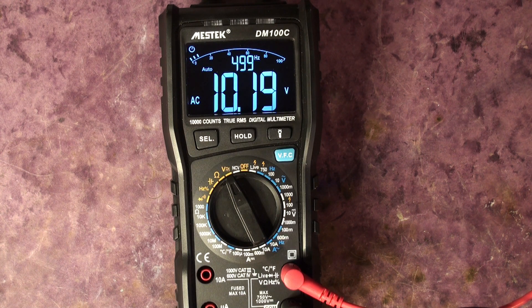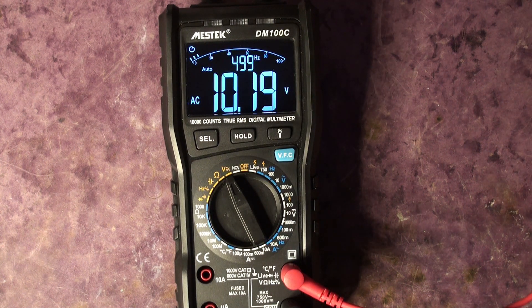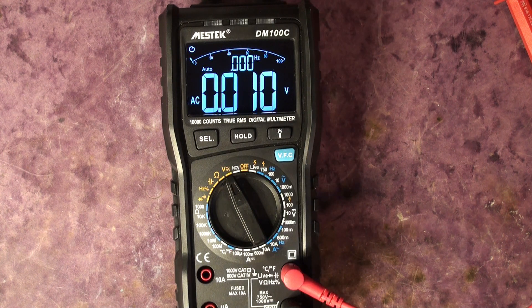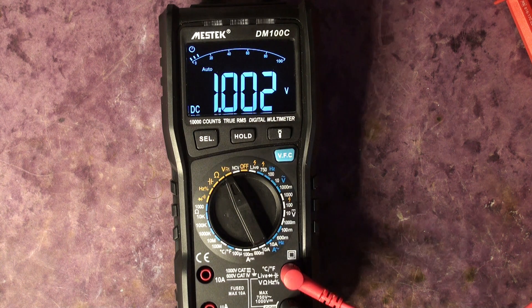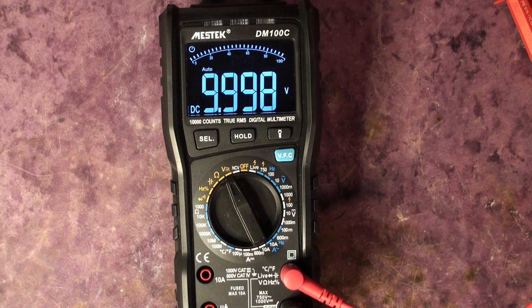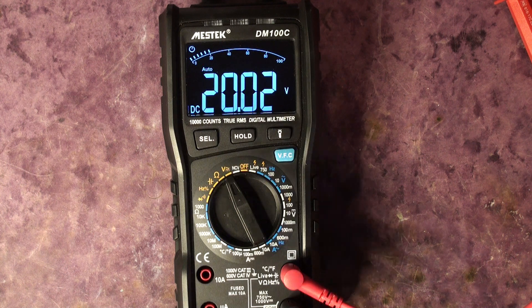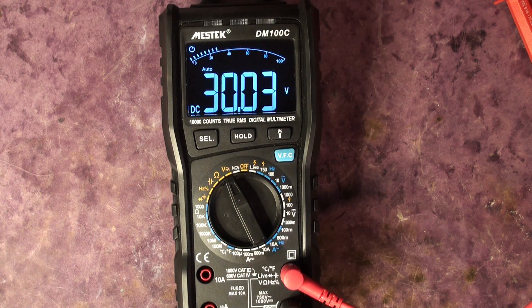Switching to the Rohde & Schwarz DC precision bench supply for DC measurements: at 1.000 V DC it reads about 2 mV out. The power supply could itself be a millivolt out, plus or minus one millivolt. At 10 V it's 2–3 mV out, well within spec. At 20 V, again good. At 30 V, again good. The voltage reading is quite good — it goes up to 750 V AC and 1000 V DC maximum.